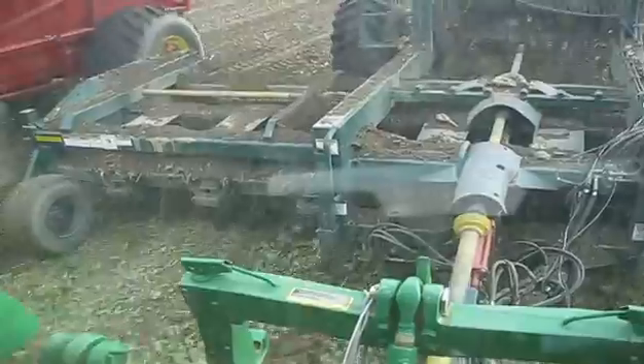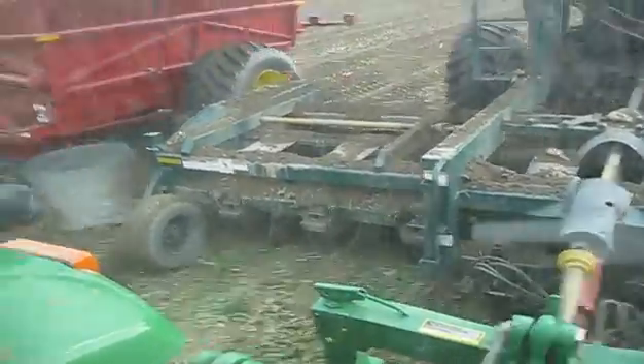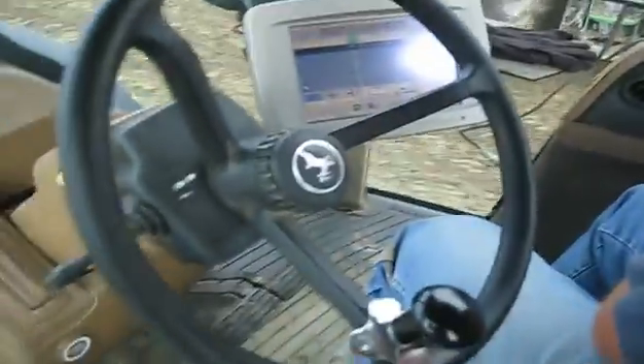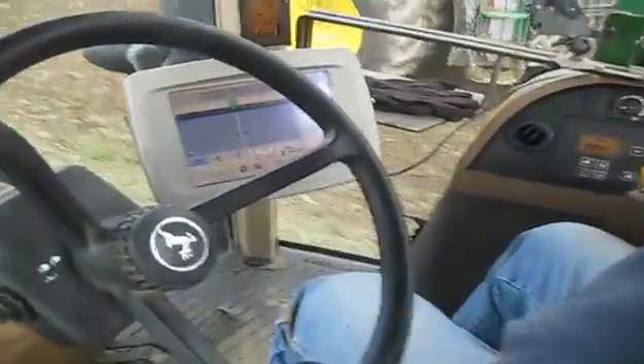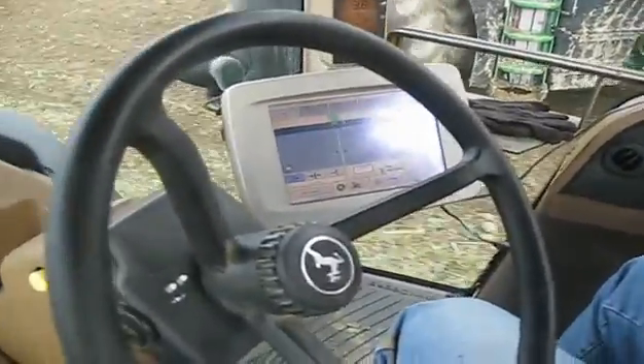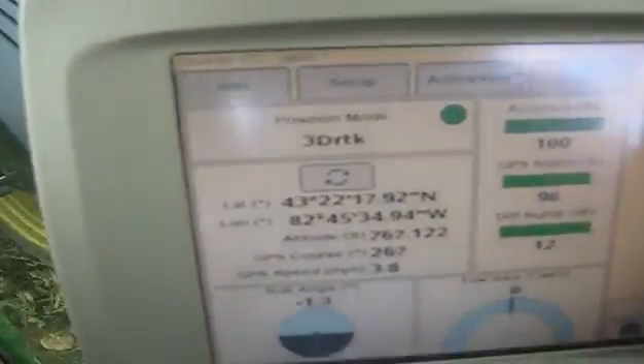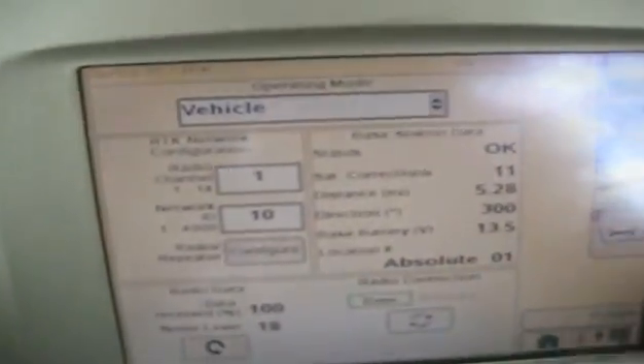Still manually control it once in a while, but... Do you see much difference from distance away from the base station? No. How far away is your base station right now? Guessing around 5 miles — it's actually 5.28 miles.